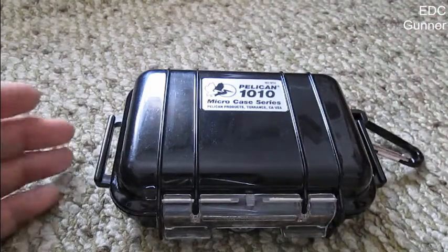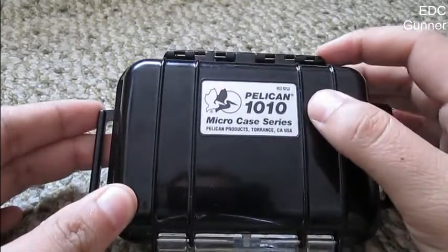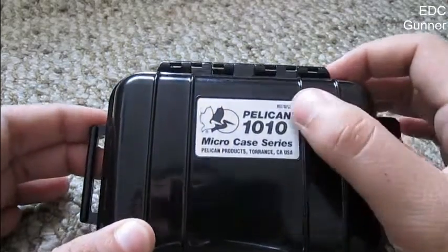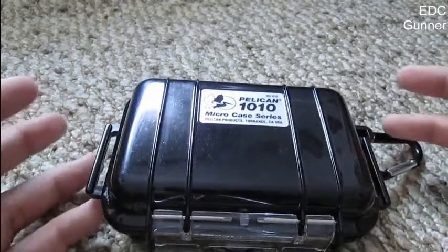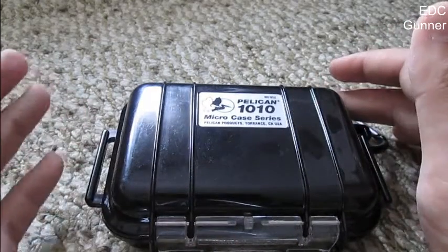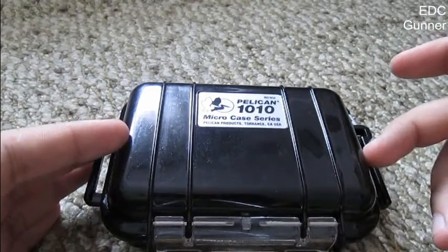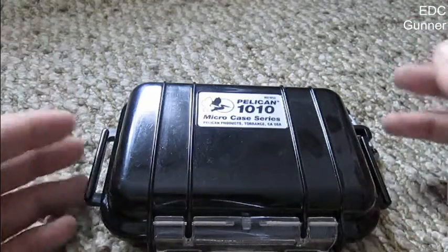Hey guys, CDC Gunner here, and welcome to my review of the Pelican 1010 Micro Case Series. This is a Pelican product made in Torrance, California, USA. This is one of their smallest Pelican case series, but they pretty much emphasize on their website that even though it's small, the quality is not diminished — quality is still the same, just like in the big Pelican cases.